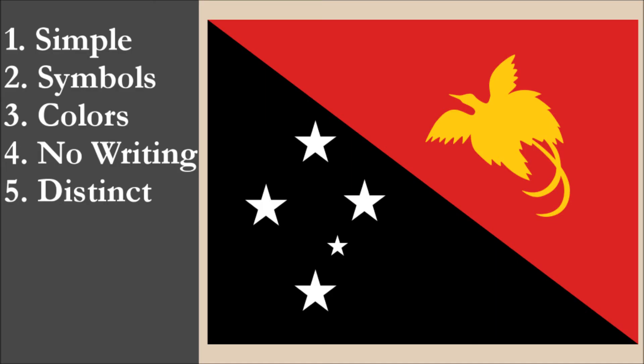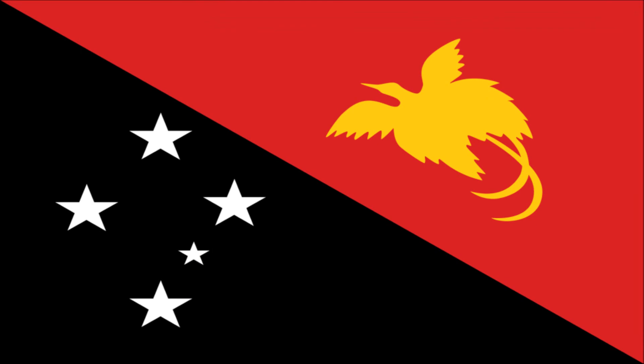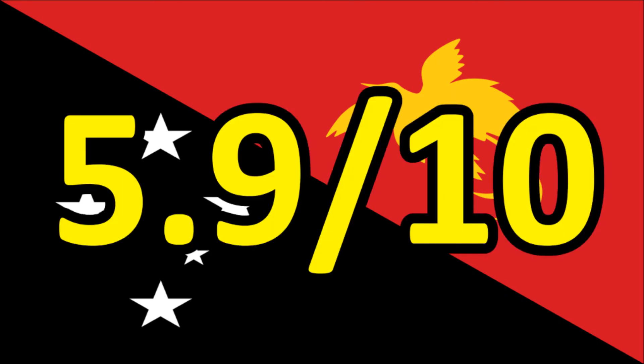So now we've reviewed the flag on each of the five principles. We're going to add the scores and divide by 5 to get the average. For the national flag of Papua New Guinea, we get a final score of 5.9 out of 10.